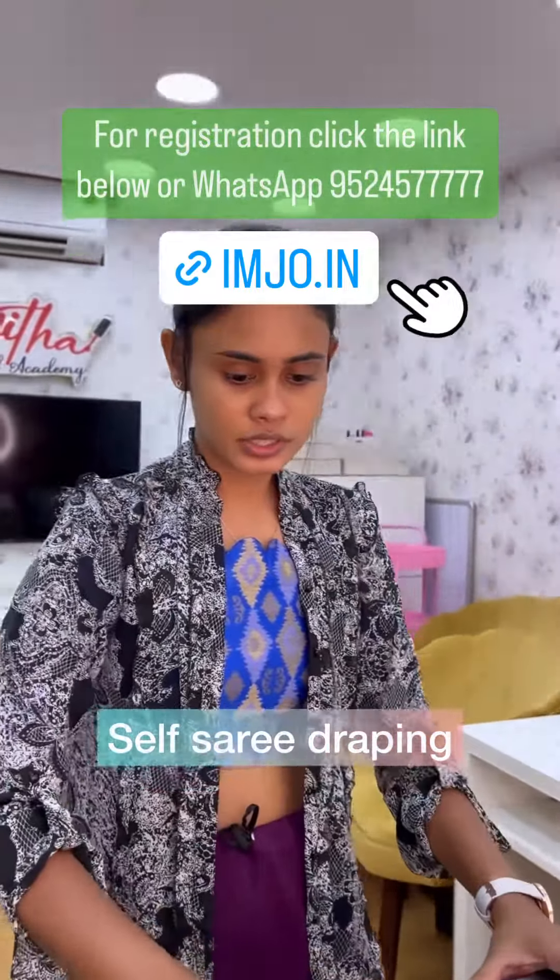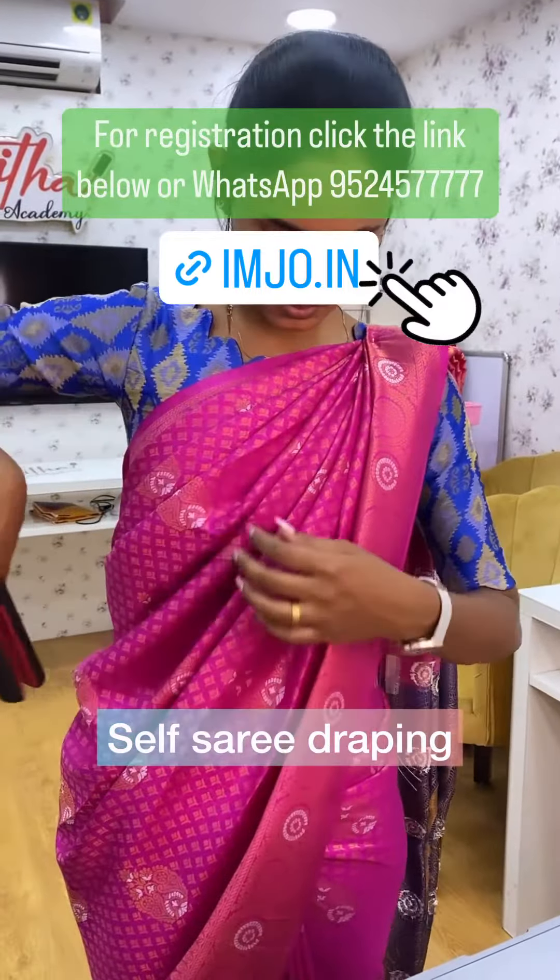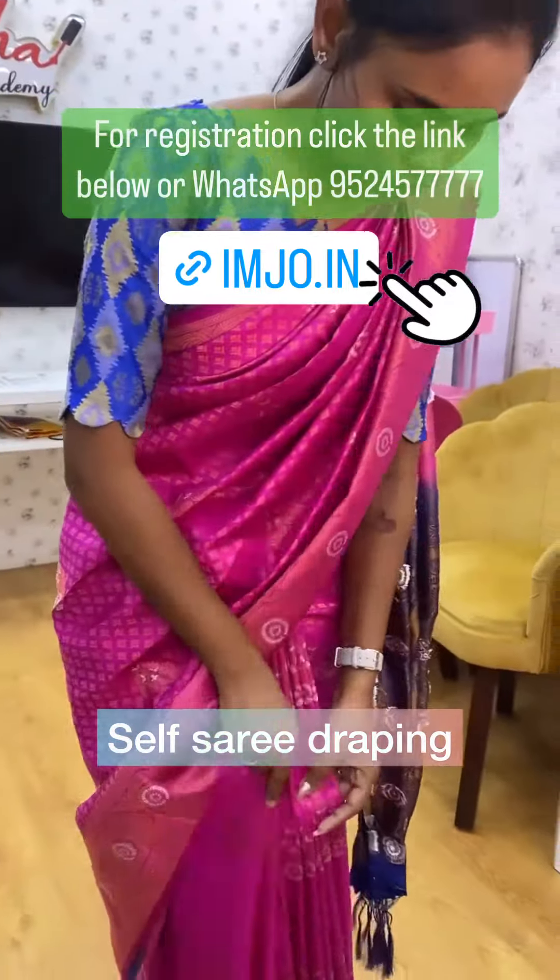Okay, we'll start with the self-sari draping. If you want to iron, you can iron it.